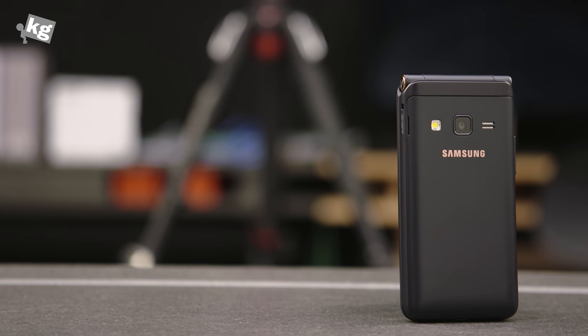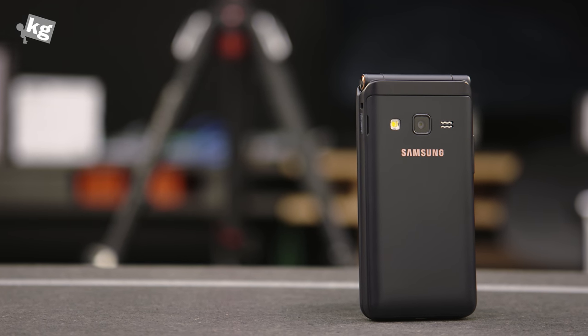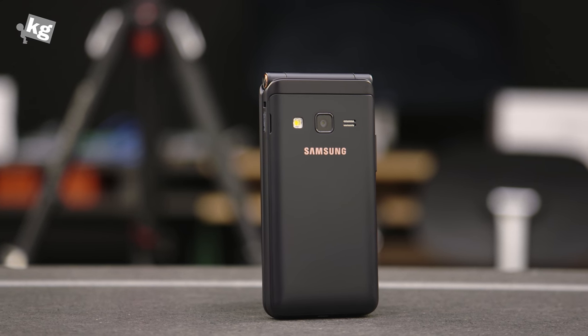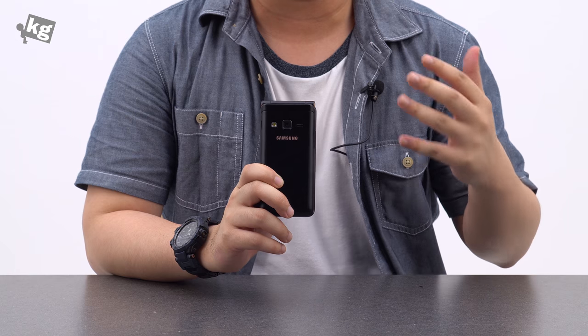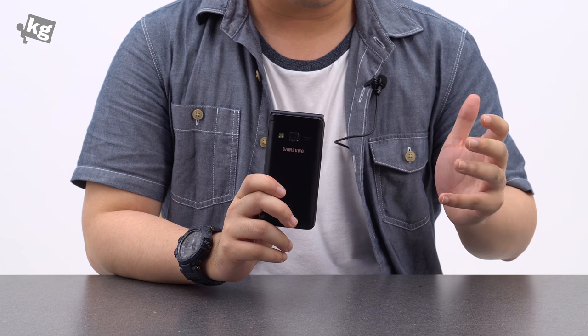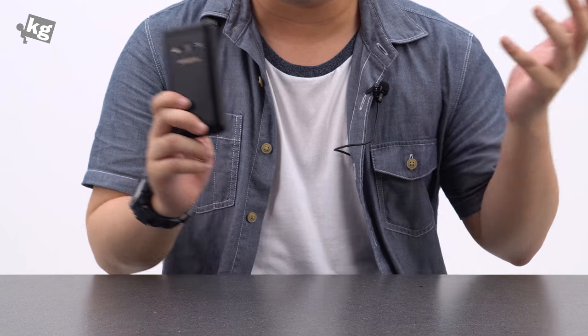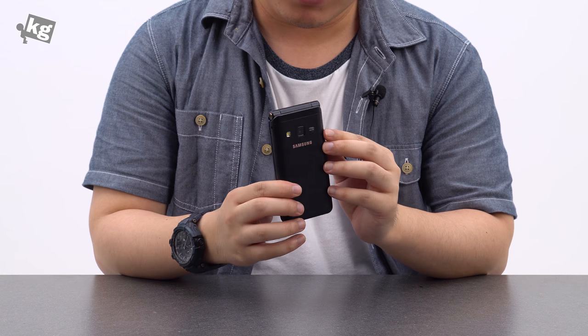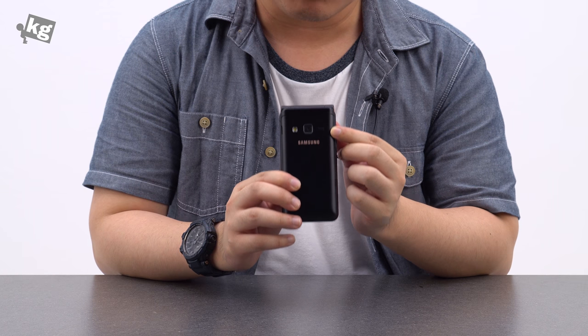And another thing is the speaker. Two grills that look like a powerful, bassy speaker — no, it's not. It's not particularly low in volume; it's pretty loud. But it's got terrible audio quality. People like us can hook into a Bluetooth speaker and listen to music, but I really don't want grandparents to have to use this speaker to enjoy their music.